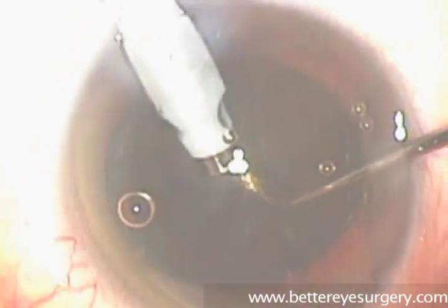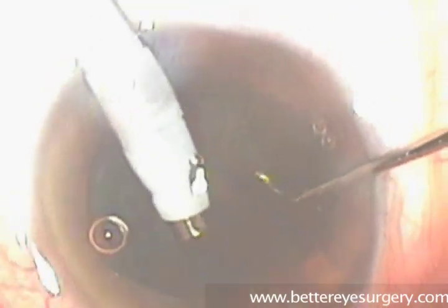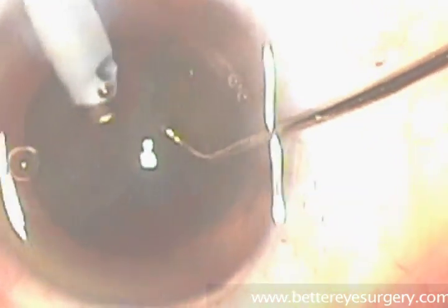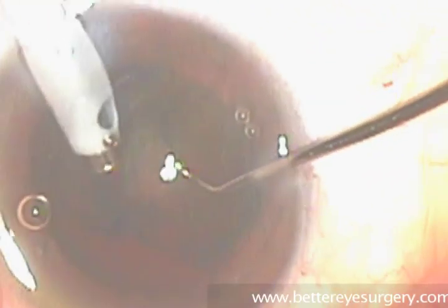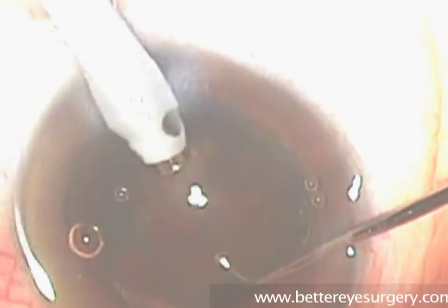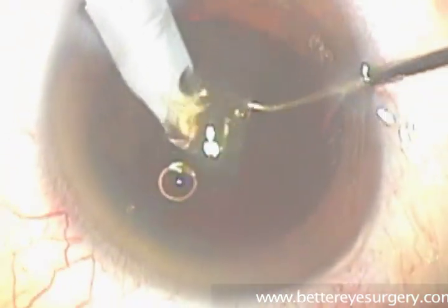Although this video has been edited, we're seeing this lens removal process more or less in real time. As we remove the lens of the eye, we can get a clearer view of the red reflex, or the red light that comes back to us from the microscope light. This is just a reflection from the retina, and we're seeing this now because the cloudy cataract, which is being removed bit by bit, allows light to pass through the eye more clearly.